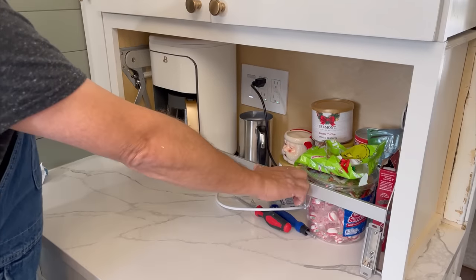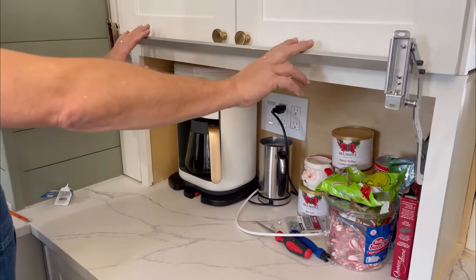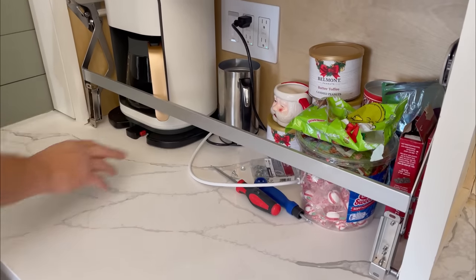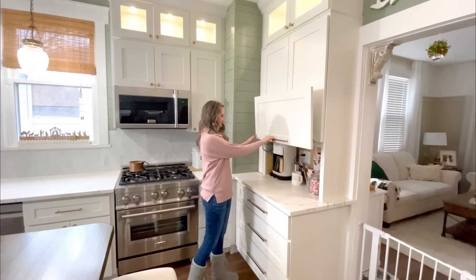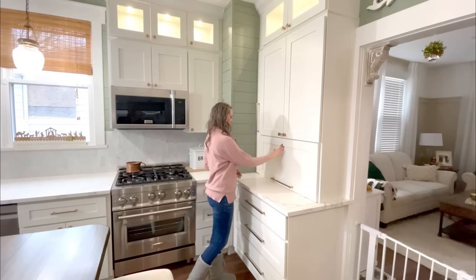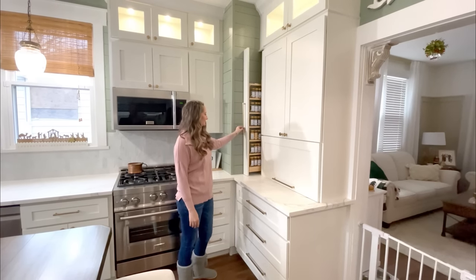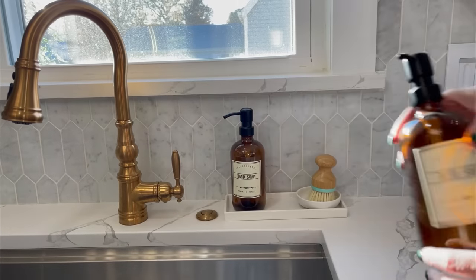The door on the appliance garage actually lifts up rather than opening like a typical door. It took us a couple of tries, but we finally found the right hinges that work with this cabinet — they rest on the inside of the cabinet and you install the door onto the front so it lifts up and out of the way. And then we have our own little hidden coffee bar in there. Here's another look at that hidden spice rack — loving that. And then it was finally time to start adding the accessories, which you know is my favorite part.